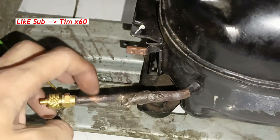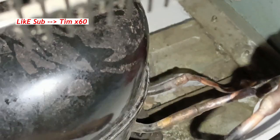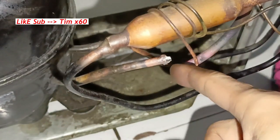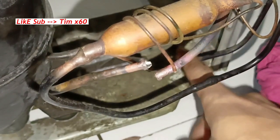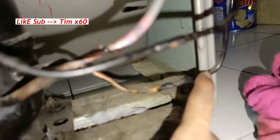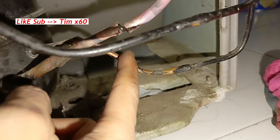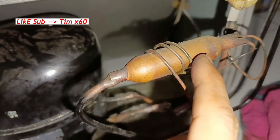Tapi harus dibelikan pipa yang lebih besar dari ini untuk nyambungnya. Jangan lepasnya di sambungan, mending dipotong aja kayak ini. Yang aku lepas sambungan ini pas tembaga, jadi nanti ngelasnya juga gampang. Yang di sini juga, yang besi dari kondensor ini, dipotong aja di sini yang tembaga, ini lebih gampang di lasnya. Sama untuk masang filter juga.